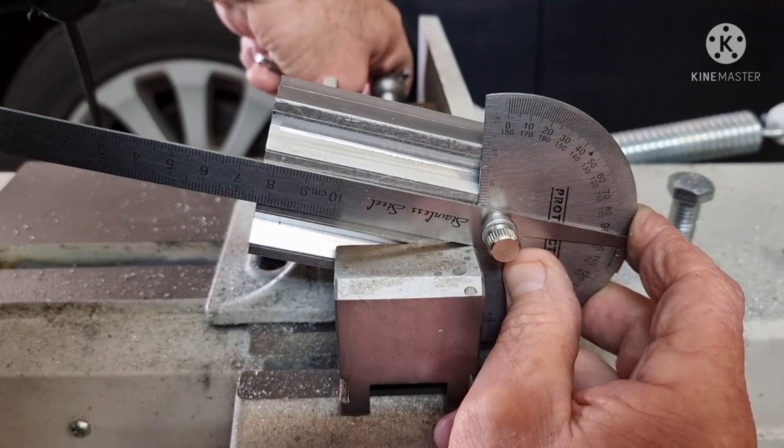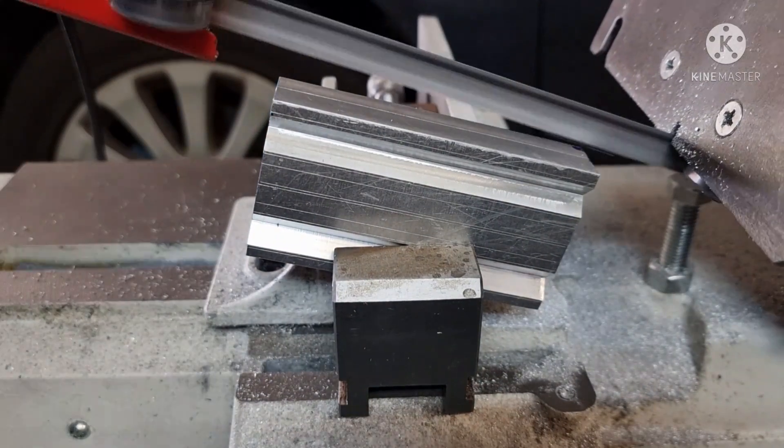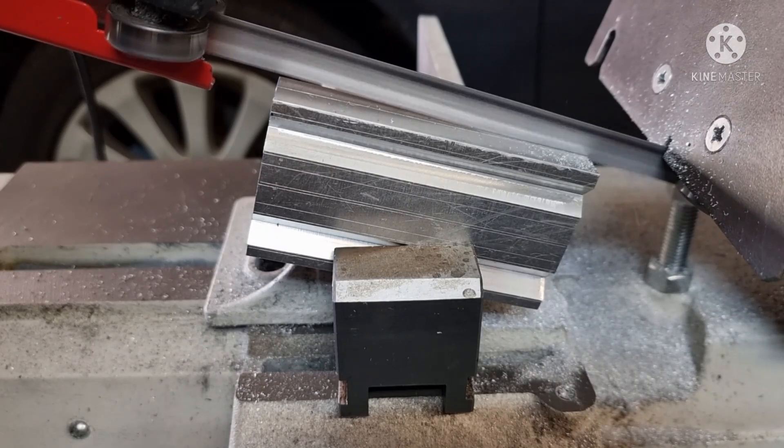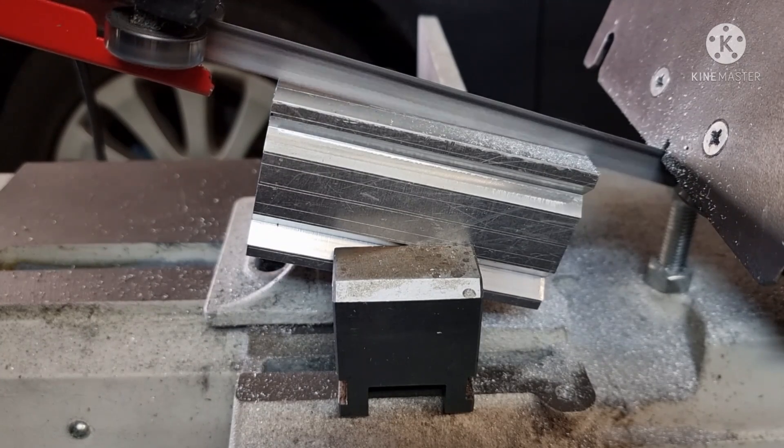There's probably a better way to set this up exactly but I haven't figured it out yet. This second cut turned out much closer than the first.